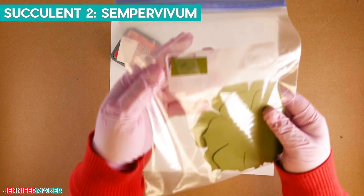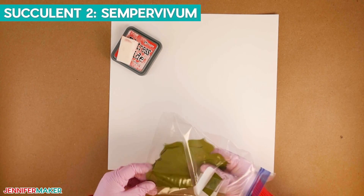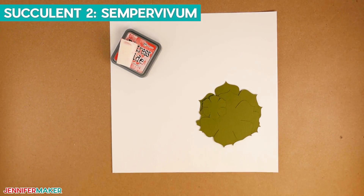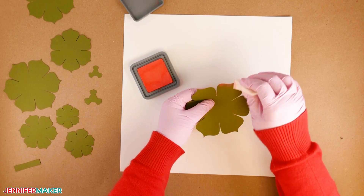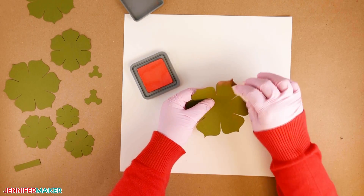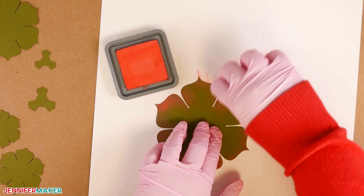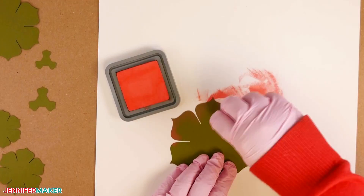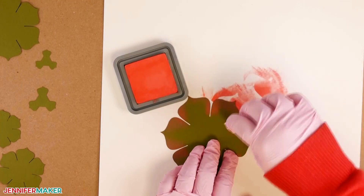Now let's assemble succulent number two, also known as Sempervivum. You will need your cut pieces for succulent number two, a cosmetic sponge, scrap or craft paper, and Ranger Distress Oxide ink in Abandoned Coral. Wear gloves so the inks don't stain your skin. Press a cosmetic sponge into the ink pad, then lightly begin inking the outer edges of each leaf — apply beginning at the edge of the cardstock and work outward. Do not apply using a back and forth method. Continue adding color to each leaf, flip the piece over, and add color to the back as well.